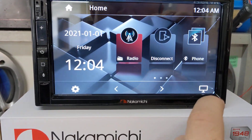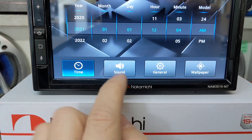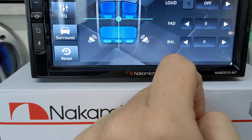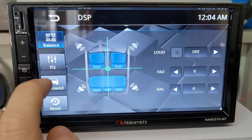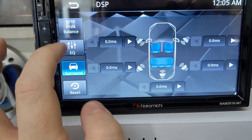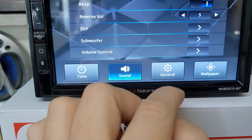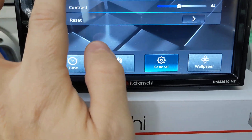Let me go through the settings menu. This is obviously date and time. Sound. Let's go to DSP — I can basically do my surround settings, and there's time alignment. That's absolutely crazy in a radio of this value to have that feature. If I go back, I go to General. Brightness. Video control — your screen brightness, contrast, all that.